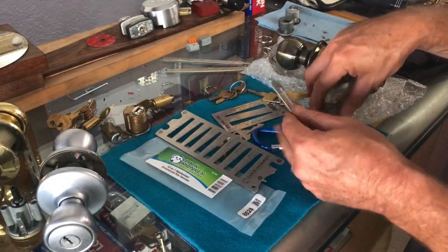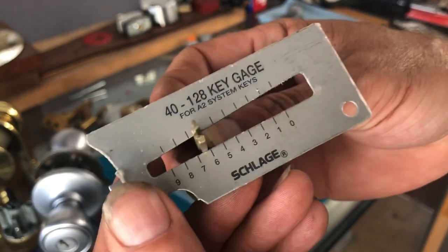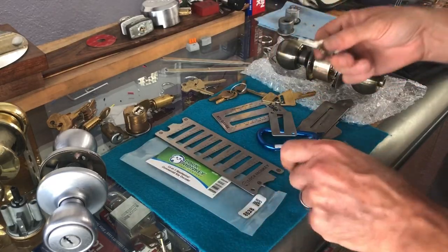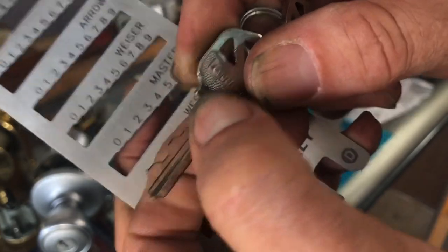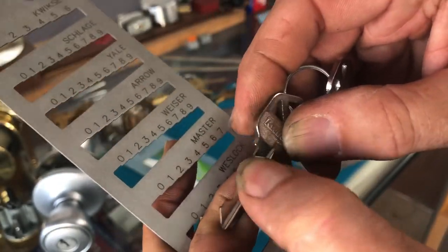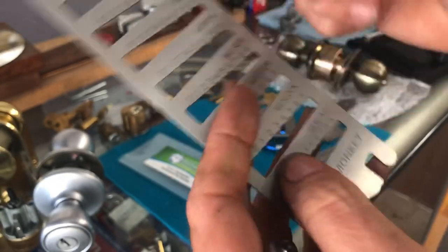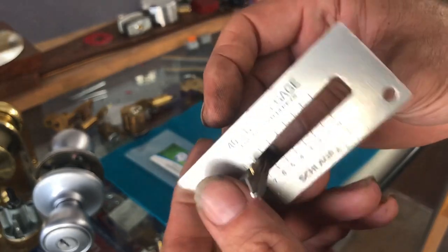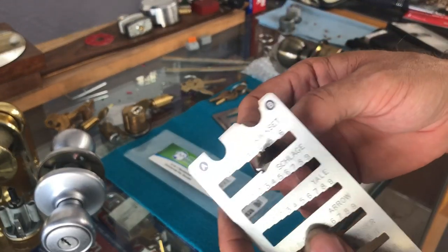If we move over to the angle-style gauge and check that same cut — it came up as a six — we can see with the angle it kind of goes a little bit past it. If the key is a bad copy and you're trying to decode it, which is what you'd normally do if somebody brings in a Walmart or hardware store copy, you look at the shoulder of the key. If the shoulder is cut down and you match it to a key blank and the shoulder is obviously lower, that means all the other cuts are probably down almost a full step. With the angle style, the cut goes halfway between numbers; with the staircase it does the same, but some people prefer one over the other — let me know in the comments.